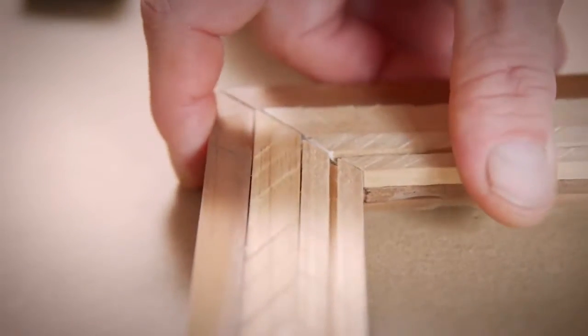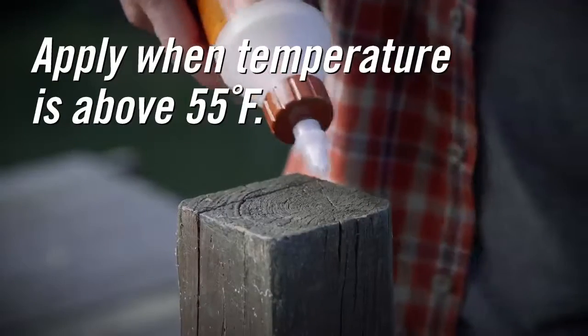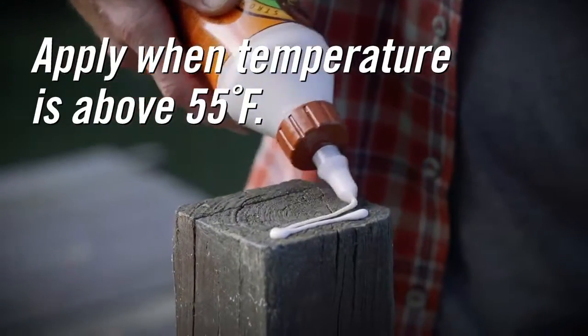Wood glues, as you might imagine, are designed for wood-to-wood applications and won't provide a maximum bond on other surfaces. Also, be sure that it is above 55 degrees Fahrenheit when applying the adhesive.